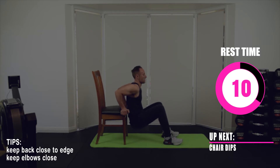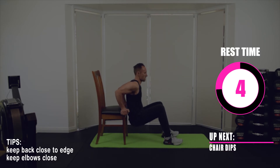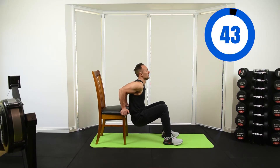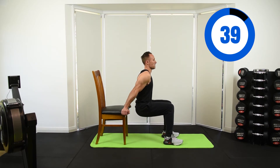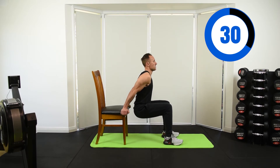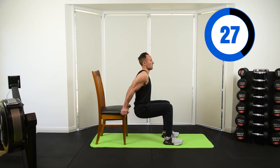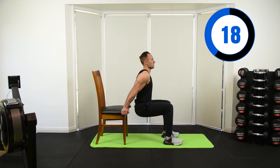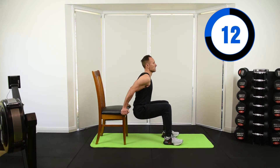Up next we've got chair dips — you can do them against a coffee table or a chair as long as it's strong enough. Lower yourself straight down and up and out on a 45-degree angle, keeping those elbows tucked in. In the start position you want a 90-degree bend in your knees. If your feet are too far away or too close in towards the chair, you won't have that 90-degree bend — so make sure you place your feet in the right position before you start. Also keep your elbows in and push up and out on that 45-degree angle.